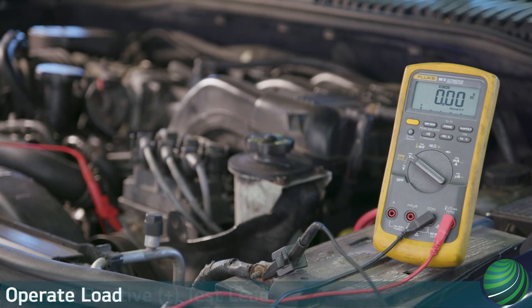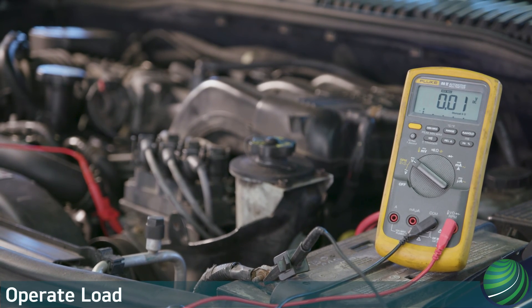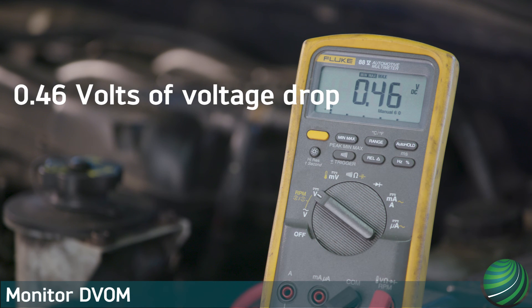Operate the circuit to create the load — in this case, we crank the engine. Monitor the DVOM while cranking. The DVOM will display the difference in voltage between the two points. If you find a voltage drop, move the negative lead to the next connector or connection in the circuit and run the test again. Changes in the voltage drop reading indicate where excessive voltage drop is located.